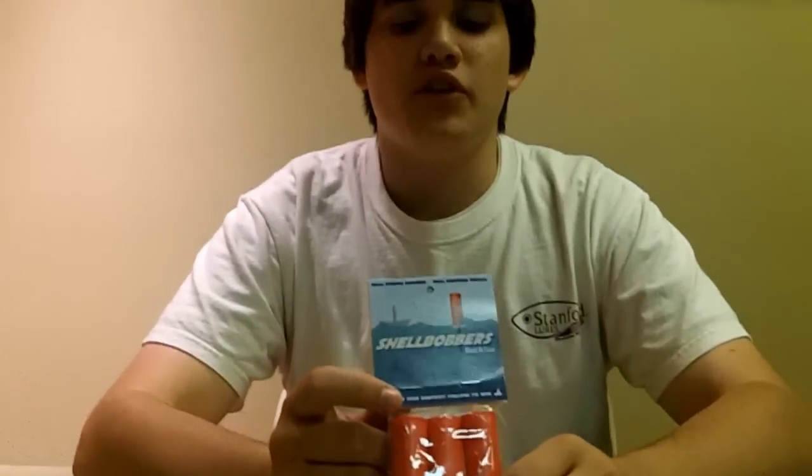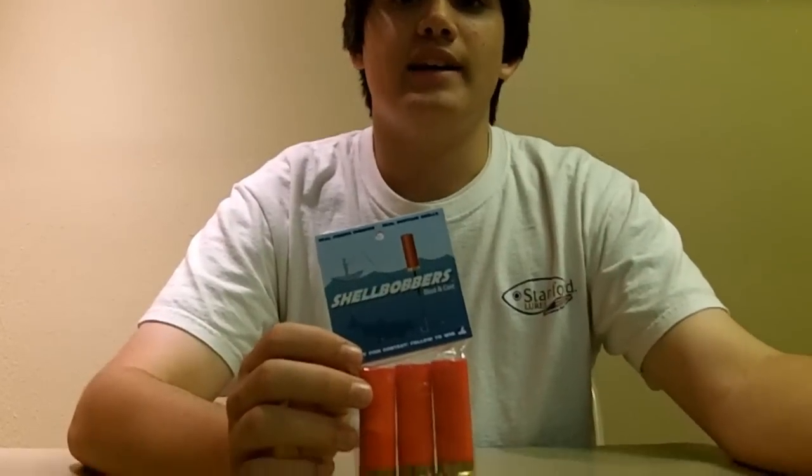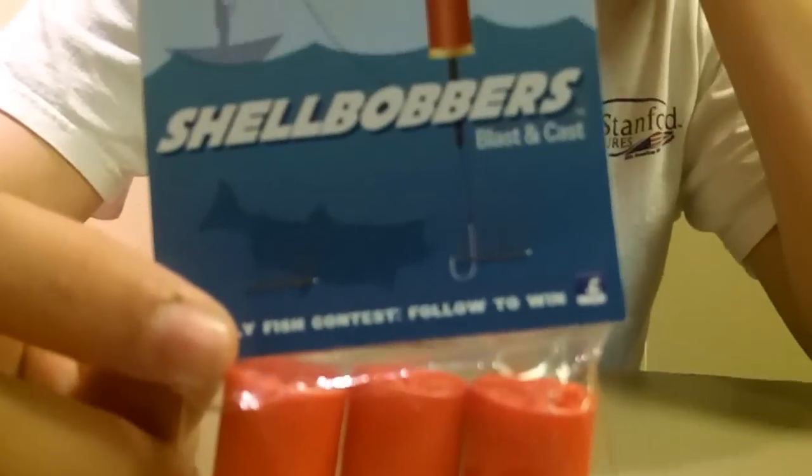So the good thing about this is, for those of you guys that bobber fish, if you use traditional spring bobbers, they'll lay on their side unless you have a split shot down on it to pull down the weight and flip it back up. So in this case, it will always stand up.